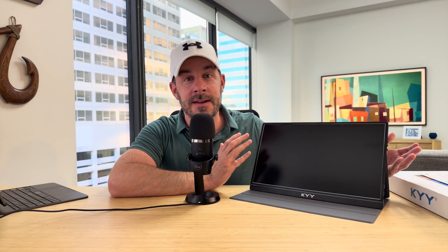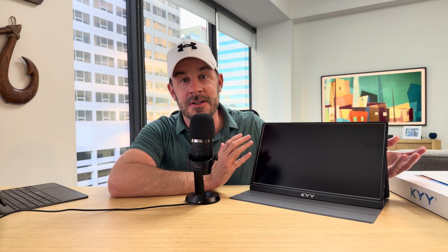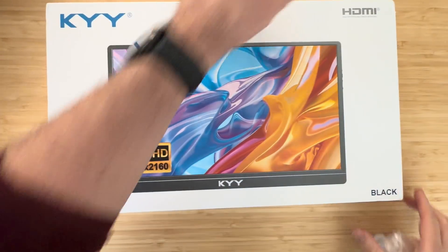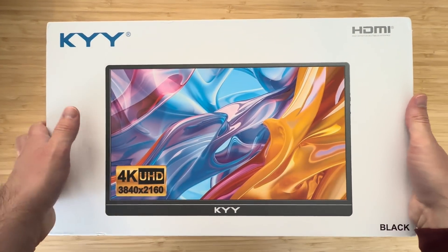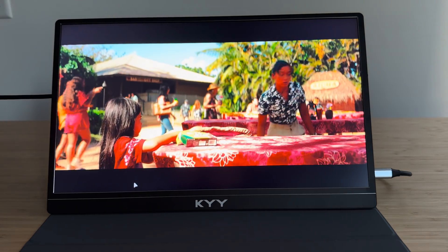Hey everyone, Tech Dad here. I had been considering getting a portable monitor to use with my iPad Pro. I have a buddy that swears by it — he takes his everywhere: to business meetings, to the coffee shop, and everywhere else. Well, the company KYY sent this monitor over for me to try out and test, and I gotta say, this is pretty darn good.